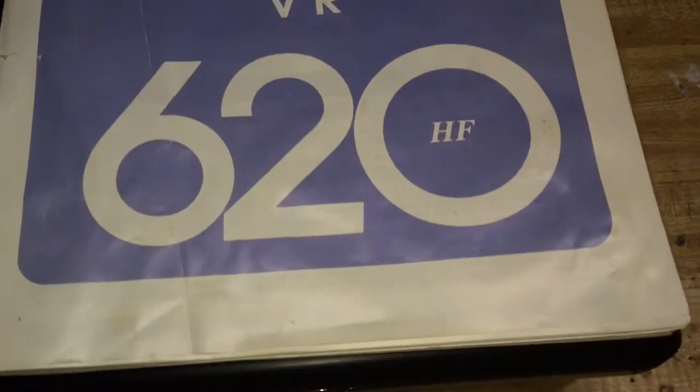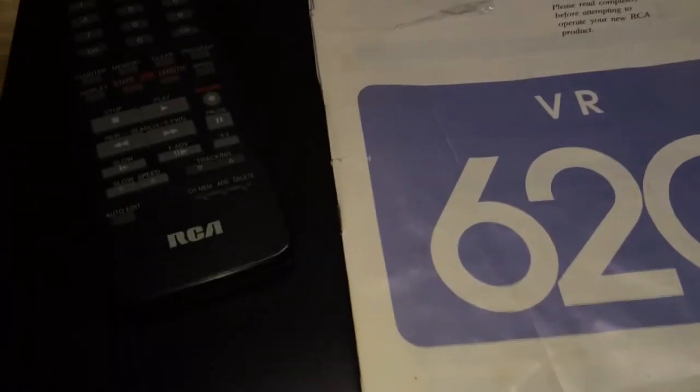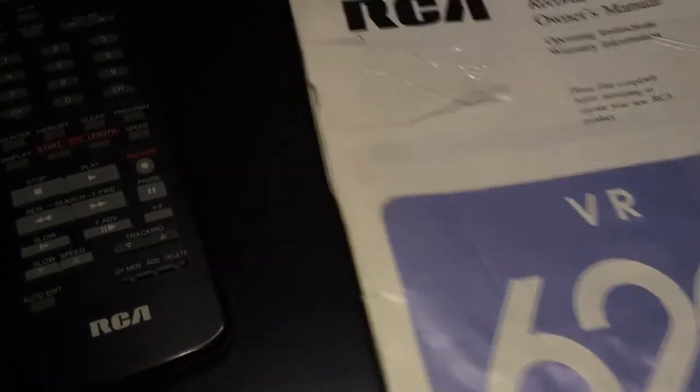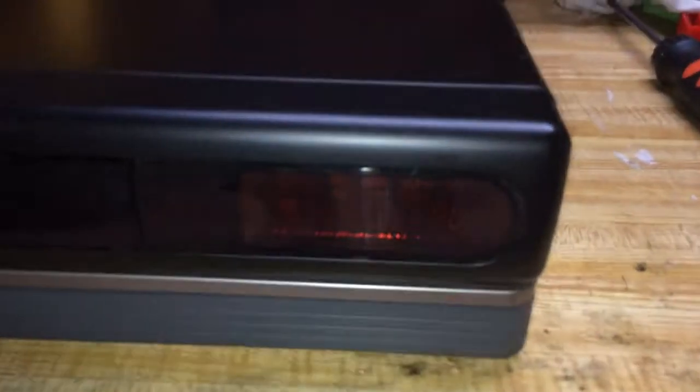It's still a really good VCR — it has a rock steady picture quality. I'll pull the hood on it for you and show you what's going on inside. This particular one that I found at Goodwill had the display not working here on the front, and in fact it still doesn't really show up that well.